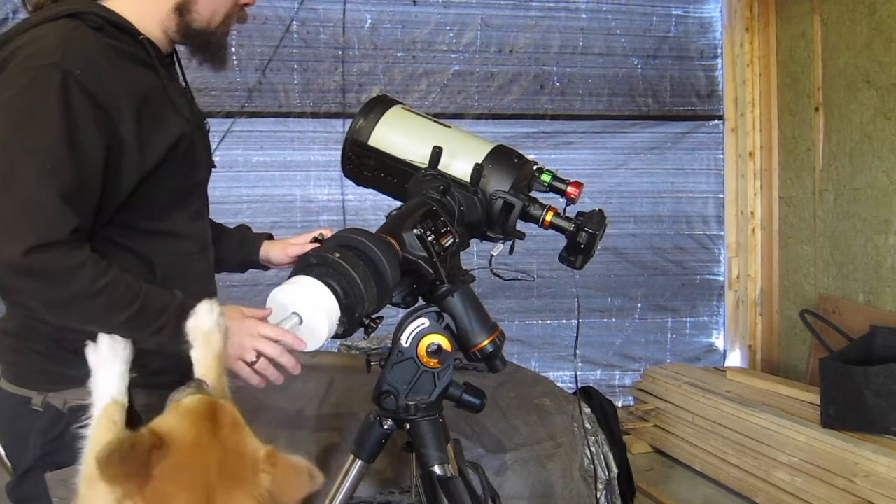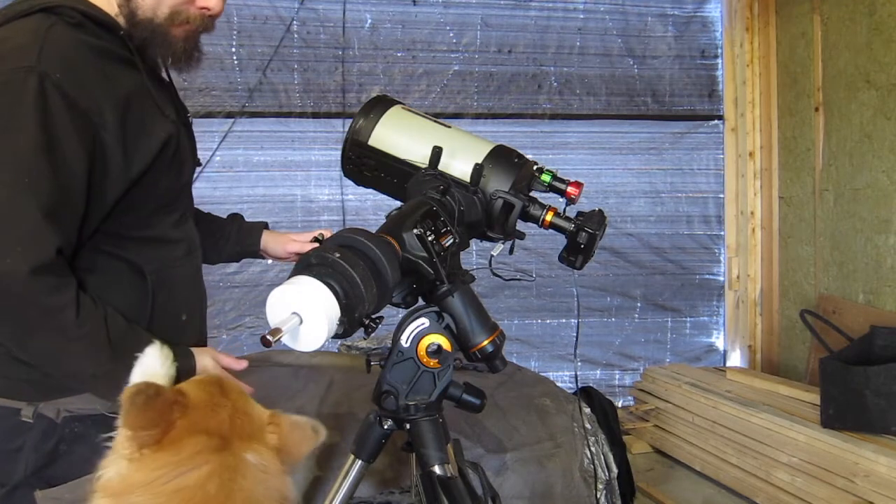Right ascension backlash — what is that, how do we deal with it, can we deal with it, is it hard, is it scary? Let's find out. Okay, so back to our main mount now.